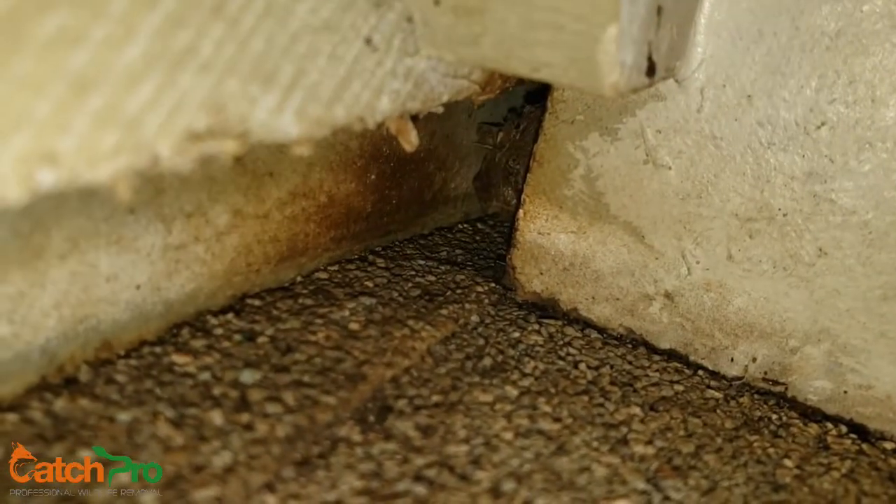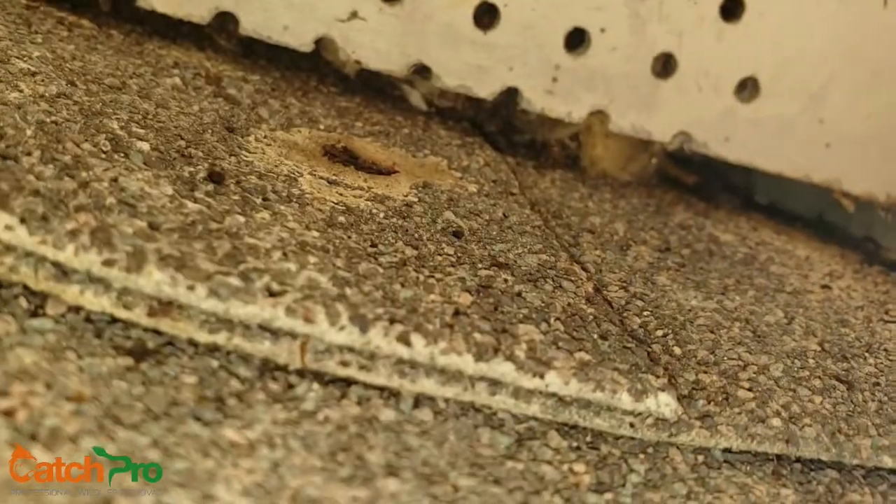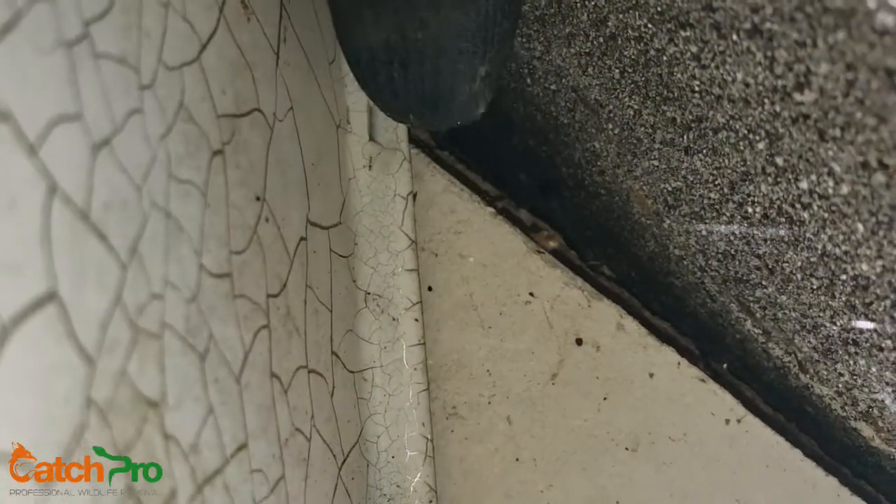We've got an entry point right here in this corner — super, super tiny. That bottom edge doesn't look like they're using it, but they definitely could. Then if you flip around here, you can see that's bat droppings there. It's tough to see, but you've got this little gap right under the shingles there.